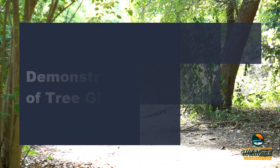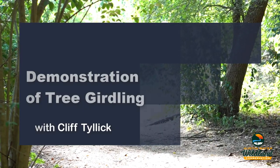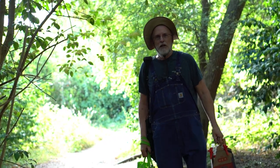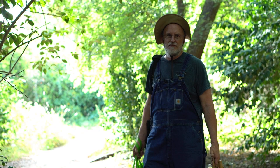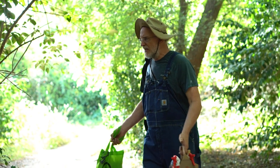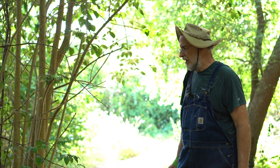Today we're going to demonstrate a method to eliminate Glossy Privet without the use of toxins. People ask me, why does it matter that we get all these ligustrums out of here? What harm are they really doing? They're trees — they provide shade. They do. They provide too much shade. As you can see, all these light brown trunks are ligustrums, and they've taken out everything in the understory. I'm Cliff Tillich, the Grim Reaper to Glossy Privet, ligustrum lucidum.